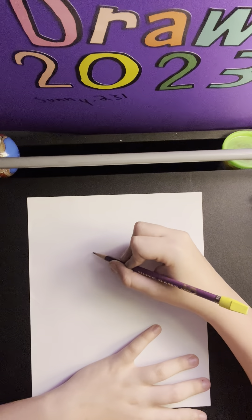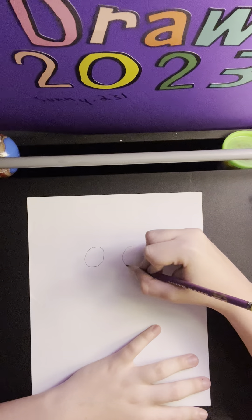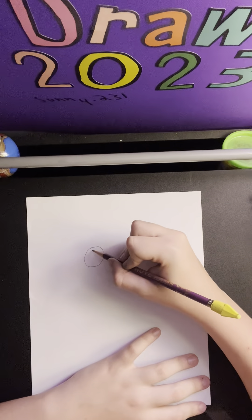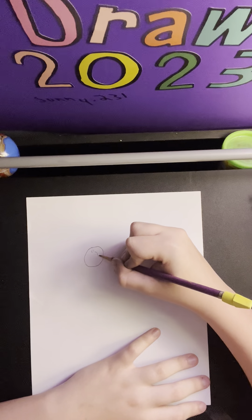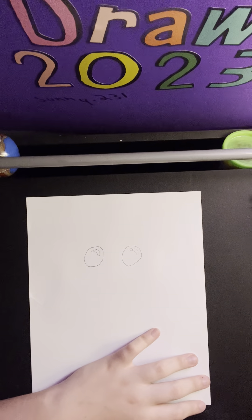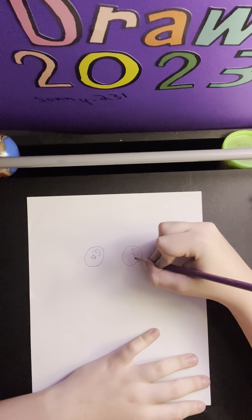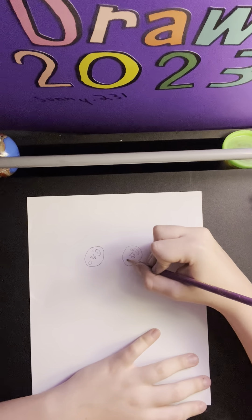We're going to start at the top of our page with two eyes. We're going to draw two big circles, just like that. Now we're going to draw a couple highlights on them — starting with a small circle right there on both sides, and then a kind of circular line. Now we're going to add a star highlight right there on either side, and another slightly larger circle down here.